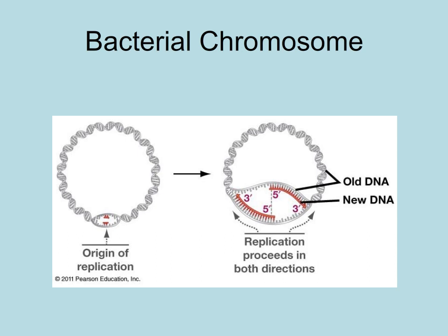Nucleotides are always added in a 5' to 3' direction. The last nucleotide added will butt up against the first, and we have two new DNA molecules.